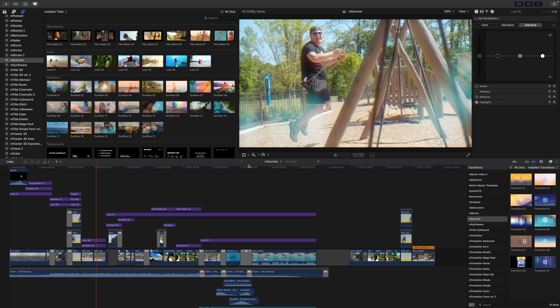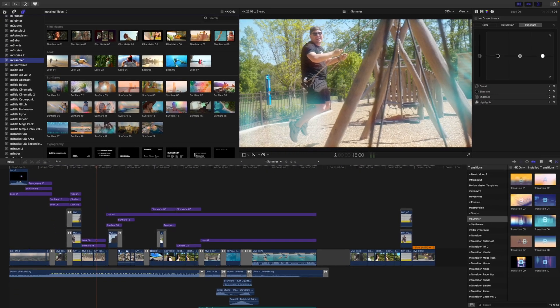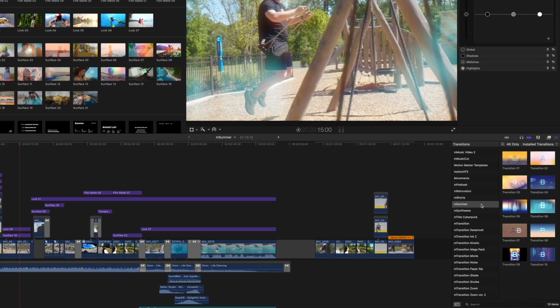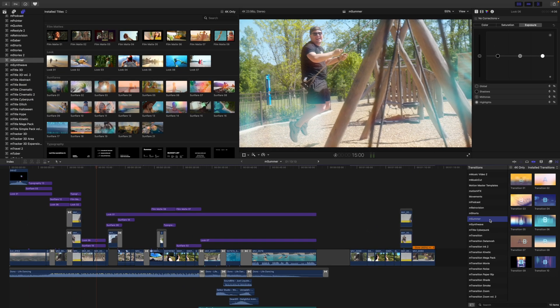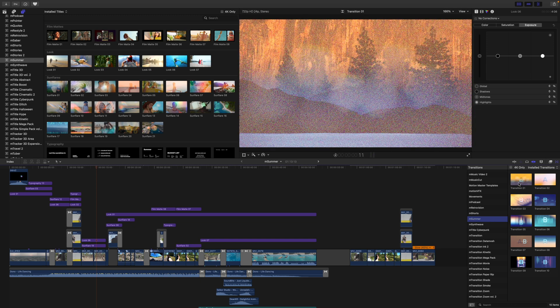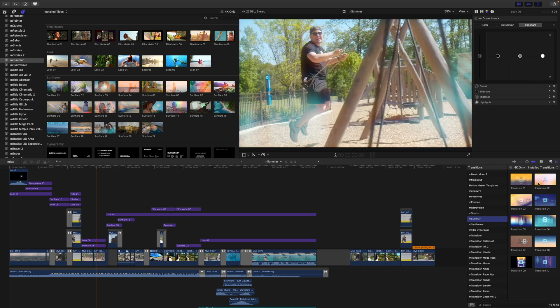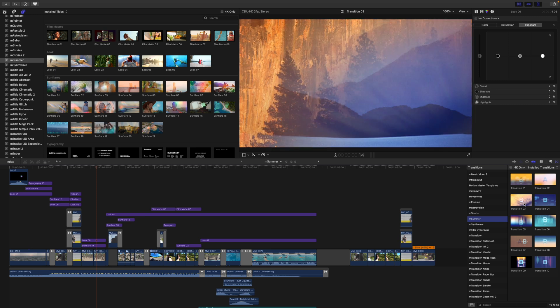Once you have downloaded M.Summer, you can locate it over in your titles section, as well as your transitions.